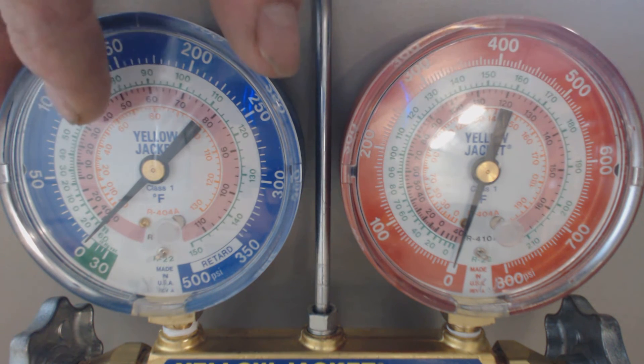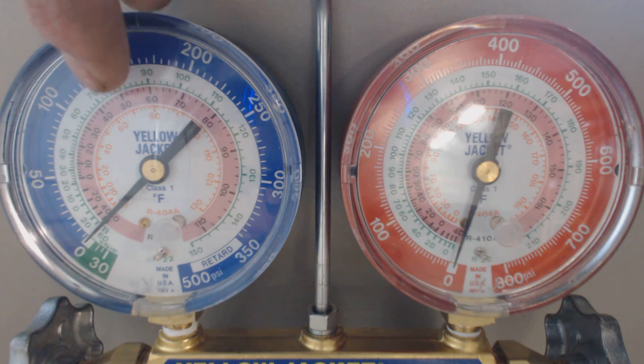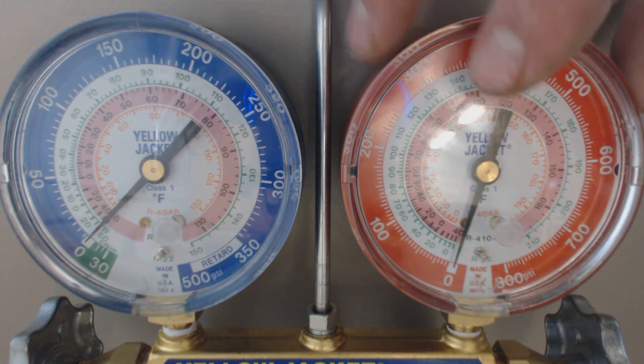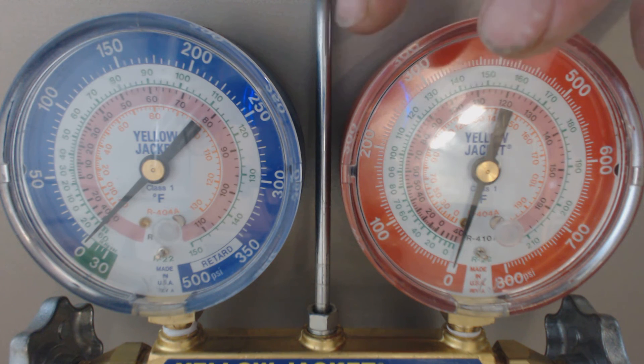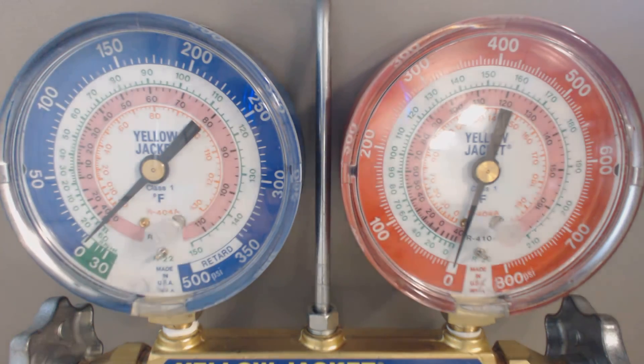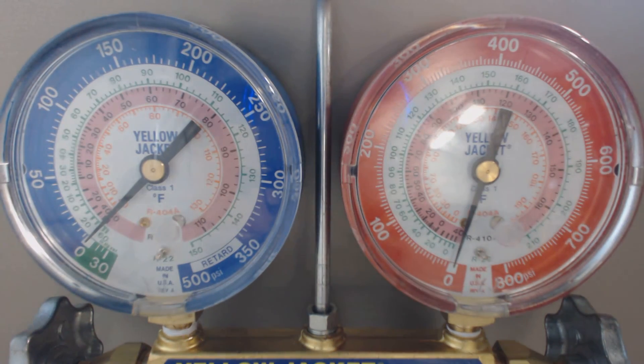You can also refer to this as vapor low side or suction side. This you could refer to as the discharge, liquid, high side, or head pressure side. But they're both set now. Hope you enjoyed yourself and see you next time at AC Service Tech.